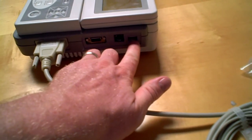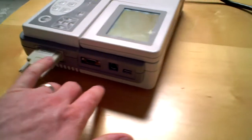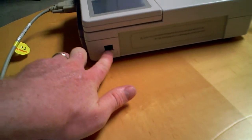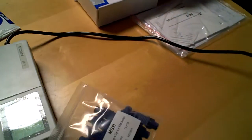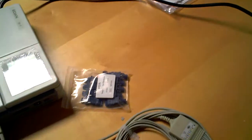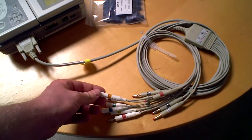You have a USB hookup here. You do have the ability to hook up an external monitor there. And you have networking capabilities there. It does come with the patient leads, with the alligator clips that we've talked about in the past. And here are the lead cables, with the banana hookups at the ends of them.